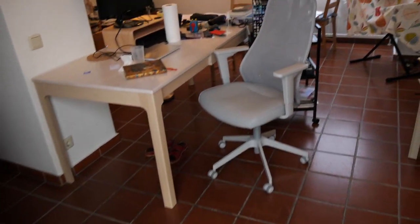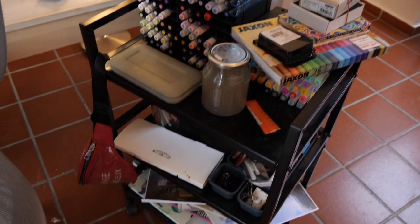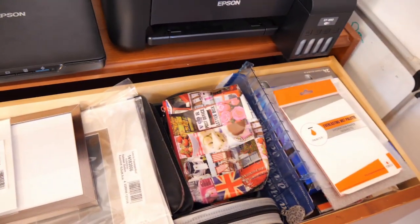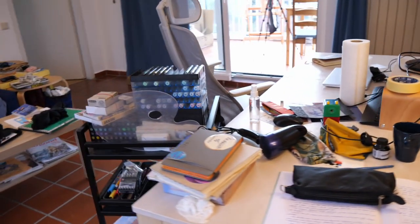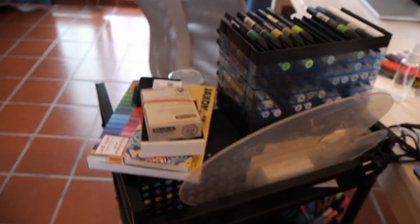Inside I have my other workstation here where I have most of my supplies in this little thing I've already shown in other videos. Then here I have the printing and scanning station, and I have some paper stuff and books about art. And on this thing here I have more framing and cutting supplies, recharges for some pens, and stuff like that. So that's basically all of my art supplies and sketchbooks.